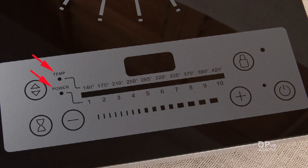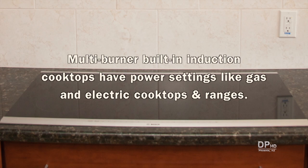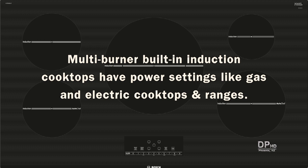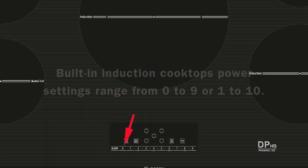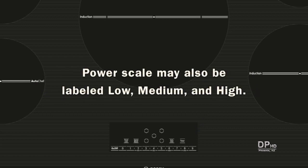Power and temperature scales are found on some single-burner portable induction cooktops. Multi-burner built-in induction cooktops have power settings like gas and electric cooktops and ranges. Instead of knobs, most have a digital scale to set the burner power between 0 and 9 or 1 to 10, depending on the brand and model. Some scales may also be labeled low, medium, and high.